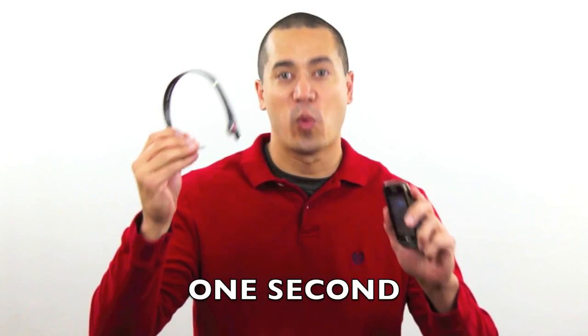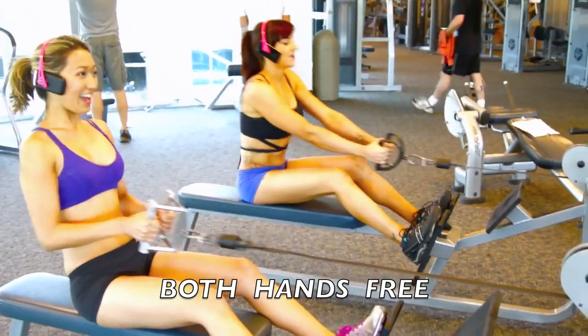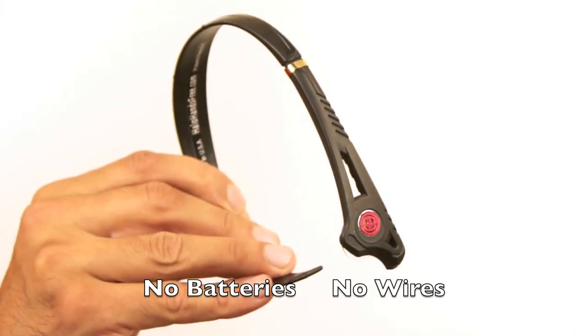The Gojo goes on in one second. One Mississippi. Hey Mom, I can't talk right now. Only the Gojo has both hands free. No batteries, no wires. It makes your phone the hands-free device. It's true hands-free.